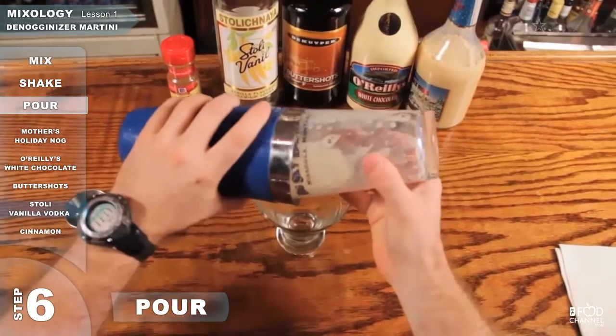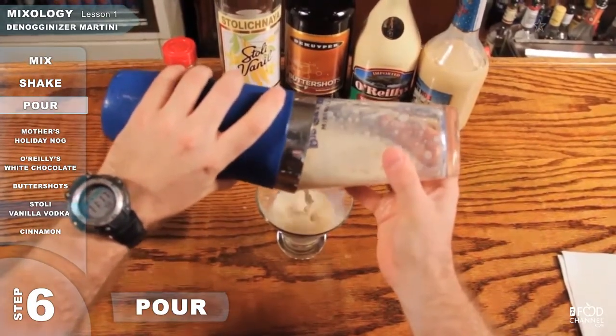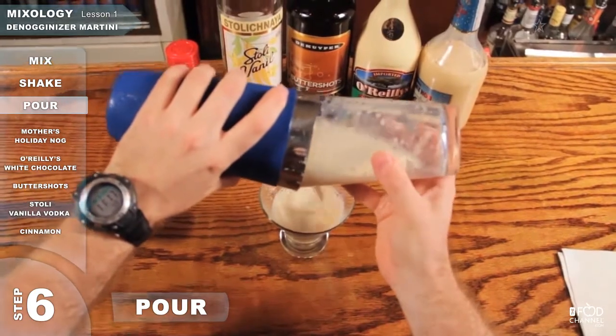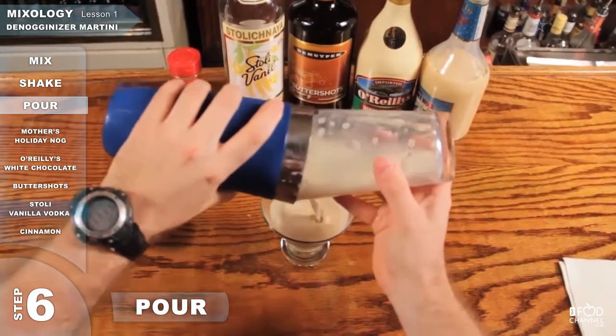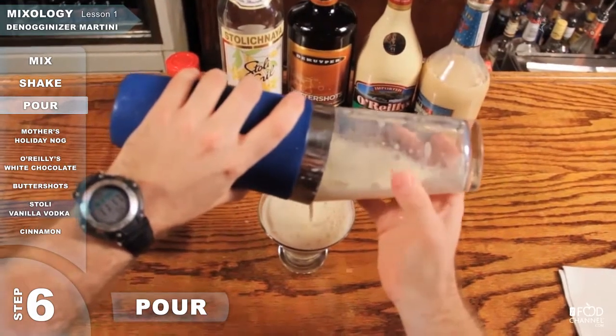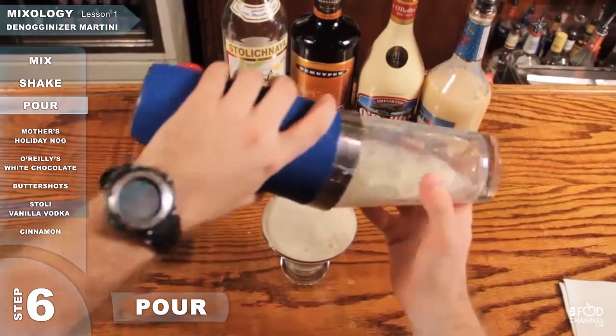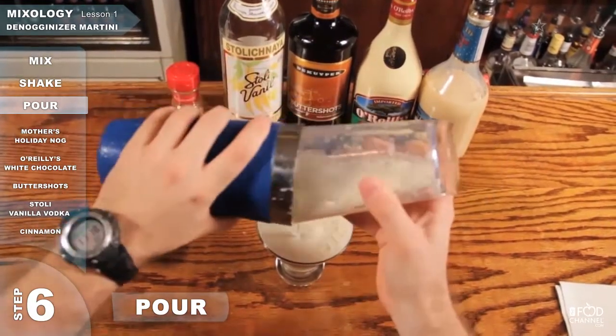Loosen it just a touch. Grab your Martini glass. Pour it in. It's best to try to twist the pint glass to get it all to come out right. Get every drop.